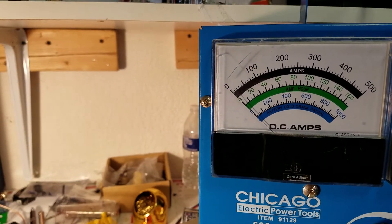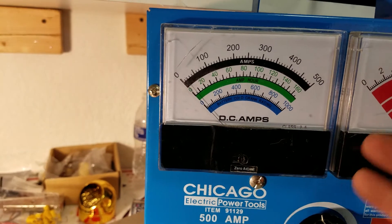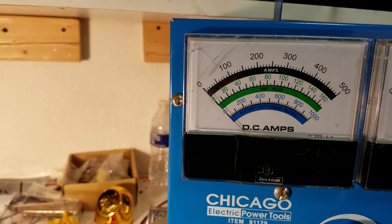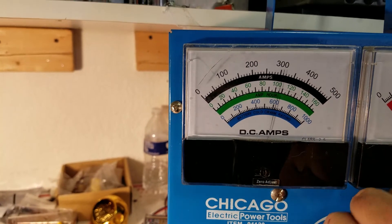One thing I want to reiterate: when you're on this load tester, that is continuous amperage. As you tighten those plates down, it becomes a short — that's what you're dealing with. When you're running an amplifier, it's not going to do that.